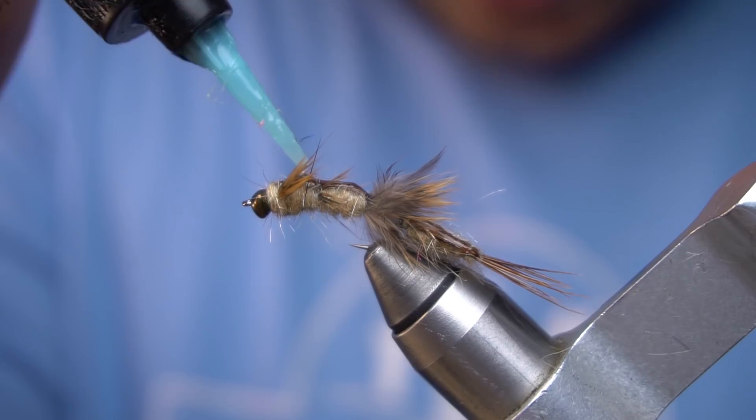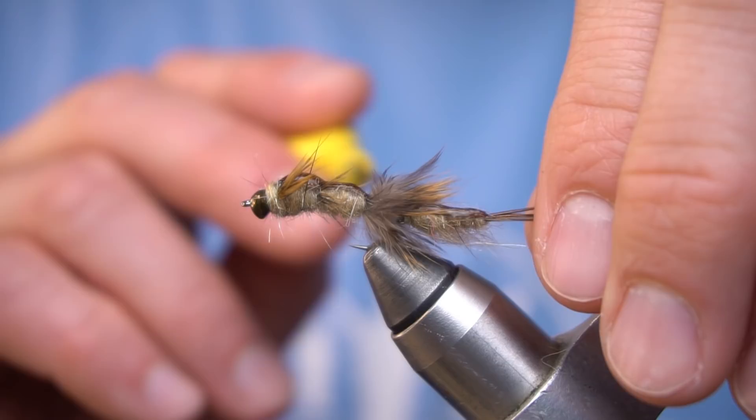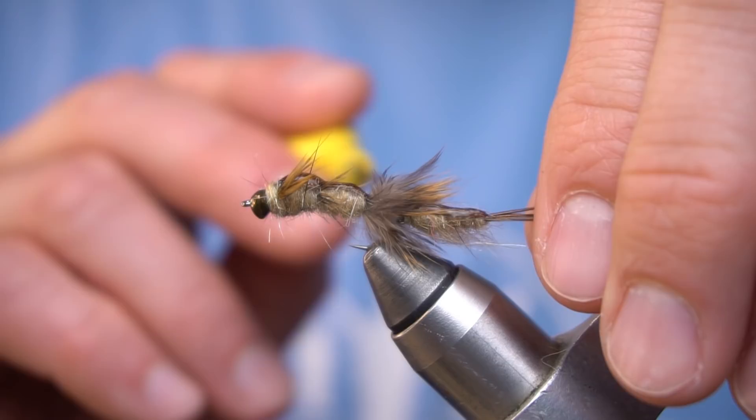So in the back we picked this dubbing out. What we want to do on the front is pick this out too and keep a profile — longer in the front and slowly getting shorter toward the back.